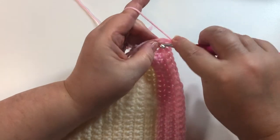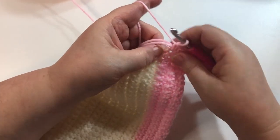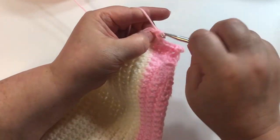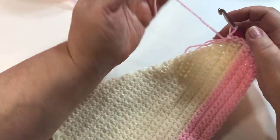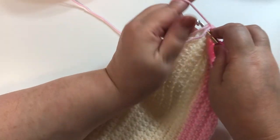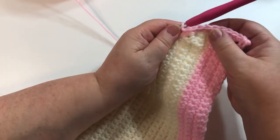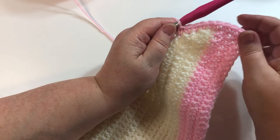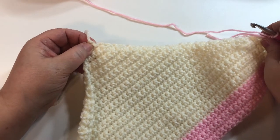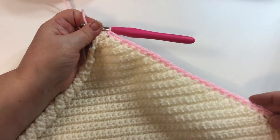I'm going to single crochet along the edge, evenly spacing the single crochets — not too far apart and not too close together. Just make sure it's not pulling together or being wavy. If it's wavy, you have too many; if it's pulling together, there's not enough. I'll continue single crocheting all along this edge. Keep doing that and I'll meet you down here at this corner and show you how we'll go around the point.